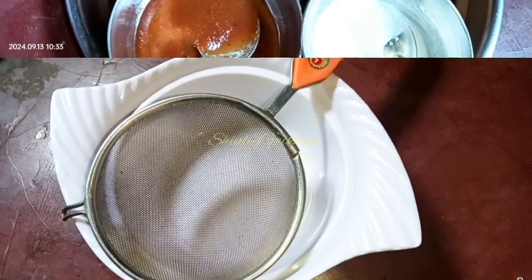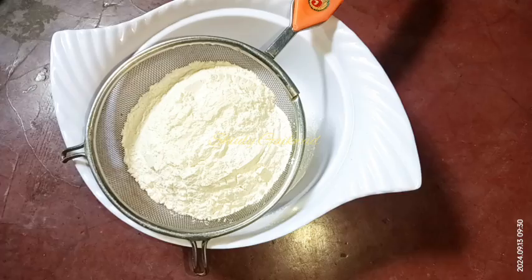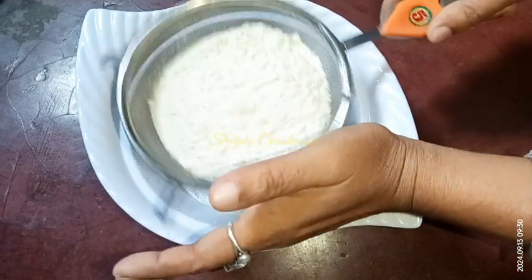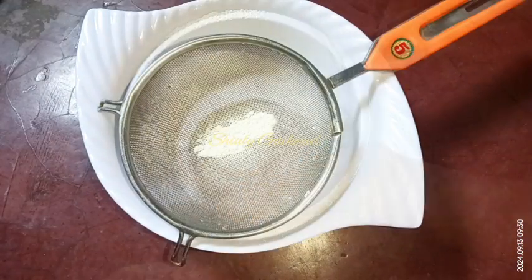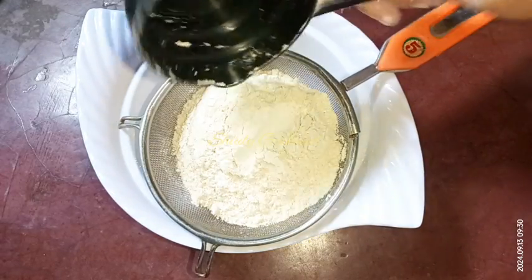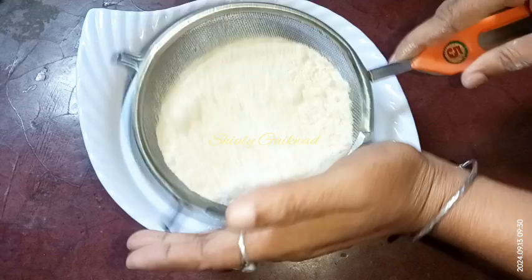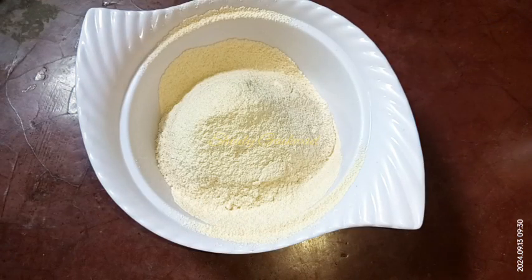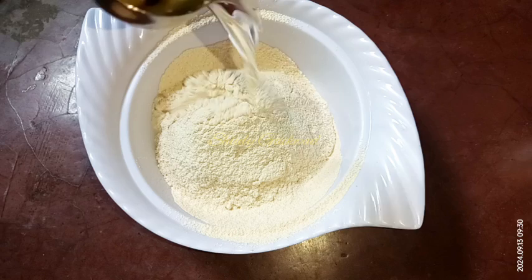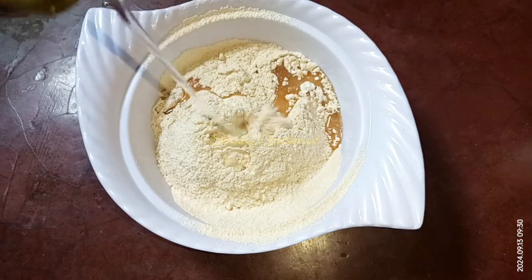So let's see the recipe. First we need to sieve the flour. I'm going to use two cups of flour — the first cup is all-purpose flour and the second cup is whole wheat flour. You may take totally whole wheat flour or totally all-purpose flour, there is no problem. We need to sieve the flour very well.